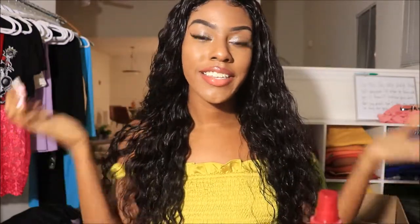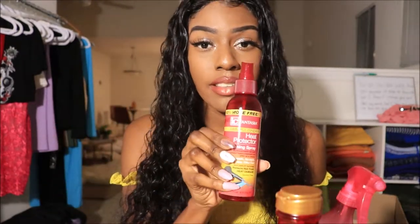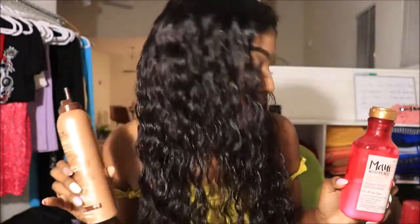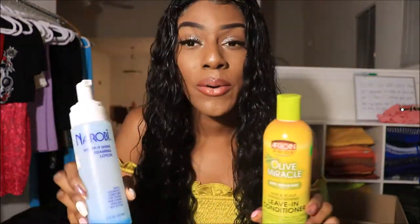So there you guys have it — the wet look using two different methods. We used the Maui moisturizer mixed with water in a spray bottle, then topped it off with the hair polisher. On the other side, we used the Smooth and Shine Fine Botanical Oils curl defining mousse. Which one do y'all like best? I can't tell the difference myself — that's why I wanted to show y'all all the different products, because you will get the exact same look. It may depend on your hair type, but for my experience all these products gave the exact same look, so you have options.